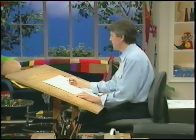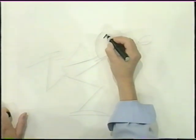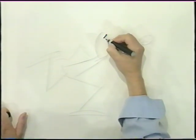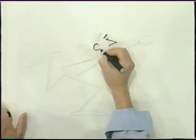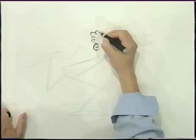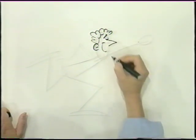I'll get my marker now, and we'll put some detail on the drawing. We'll give him a pointy nose. And his eyes are up — we'll give him a confident look. His eyes are in a U, like that. And here's his ear. Let's give him fluffy hair. And a big, confident smile like that.